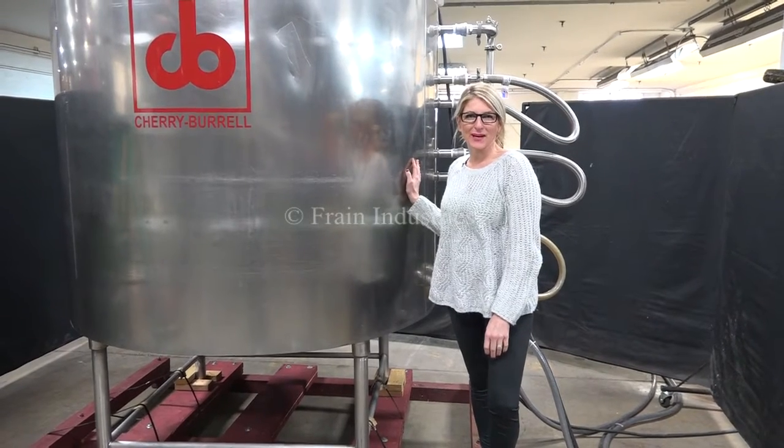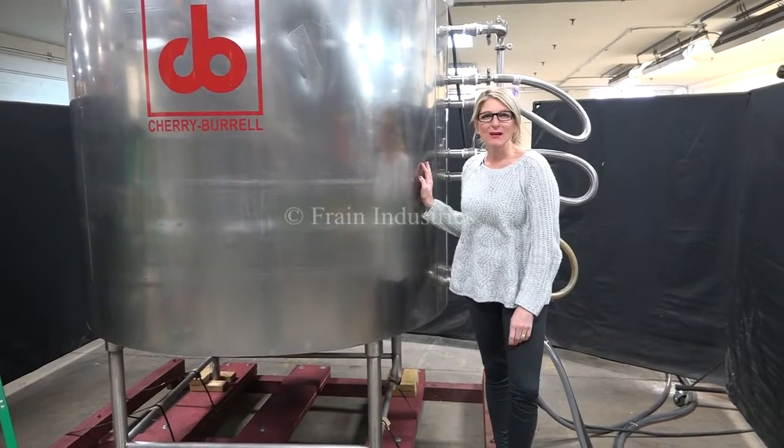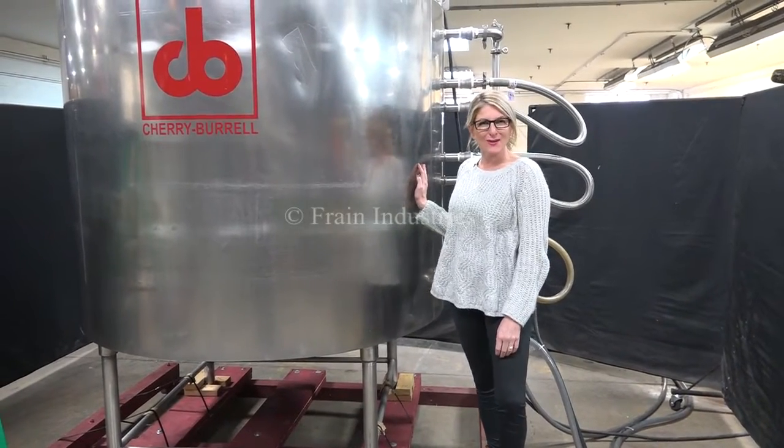Hi, I'm Katie with the FrameGrew. Today we're cycling your Cherry Burrell 600 gallon jacket and mixing tank. We recommend you use the manual in its entirety before powering up the machine. The voltage is currently set to three phase 240 volts.